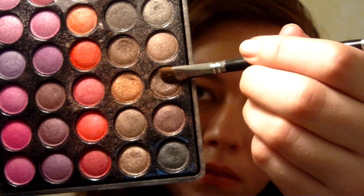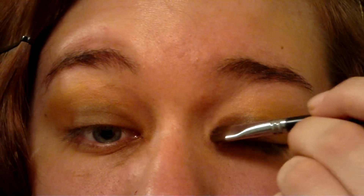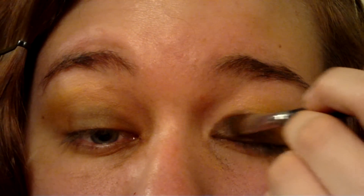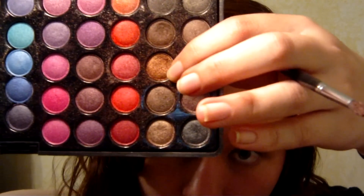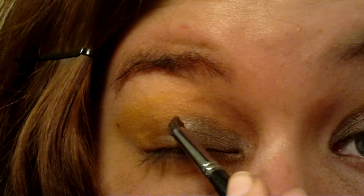It's time to use our shimmer palette. Coat your eyeshadow brush with a dark shimmery brown, and then coat the inside corners of your eyes with it. Use a coppery colored shimmer to fill in the rest of your brown base.